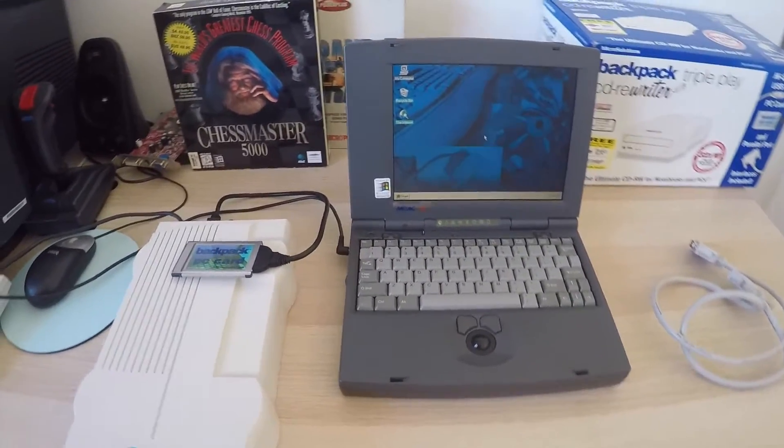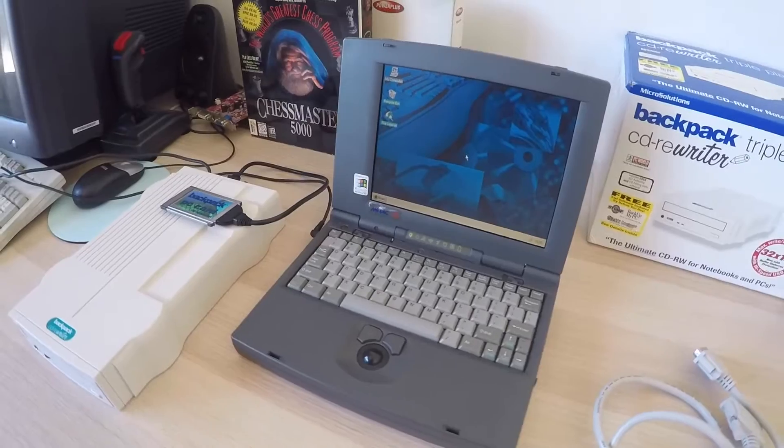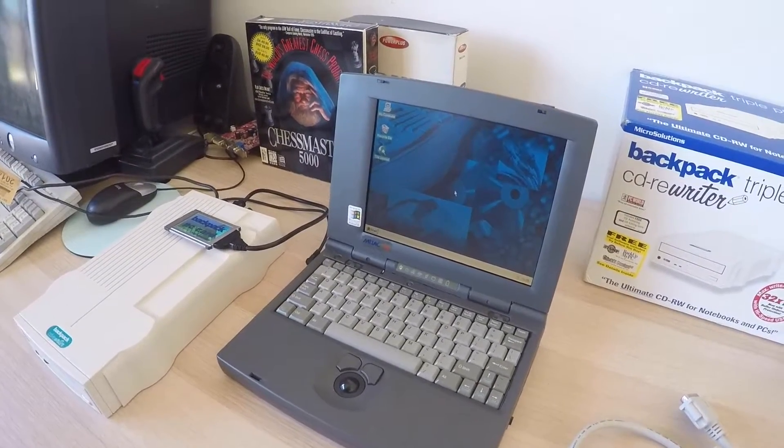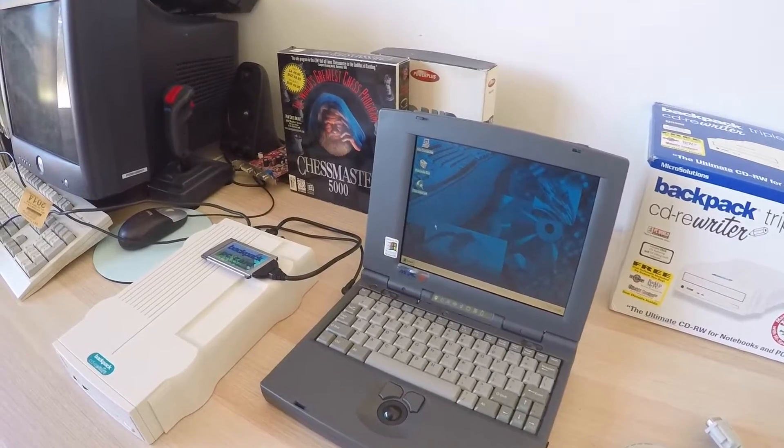It also connects by a parallel port, but for some reason this laptop didn't want to pick it up, so it might be that the parallel port has an issue on this laptop. Stay to the end and we'll see if we can get some of these games running.